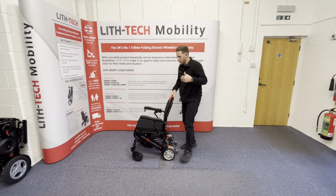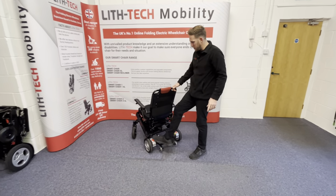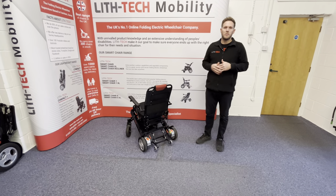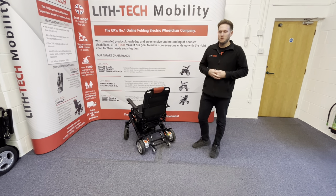Let's run through the components. We've got 180-watt brushless motors. Brushless motors are what you want — we don't sell a single model now with brush motors. All of our entry level models are gone and we're focusing on the best of the best. Lift Tech want to be known for quality, capability, and comfort.